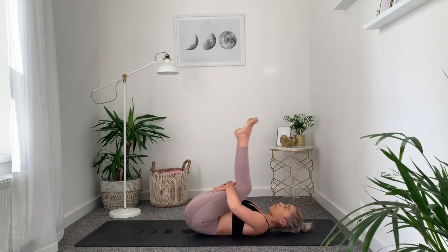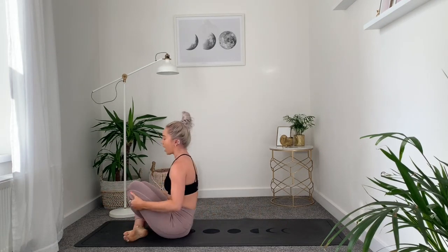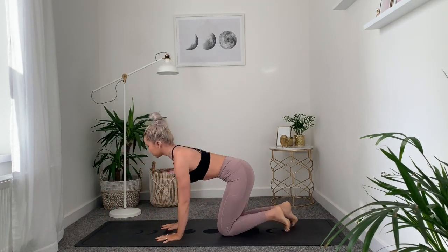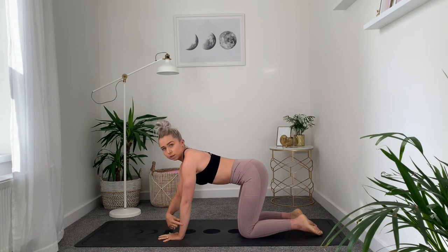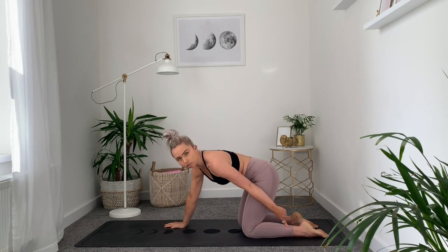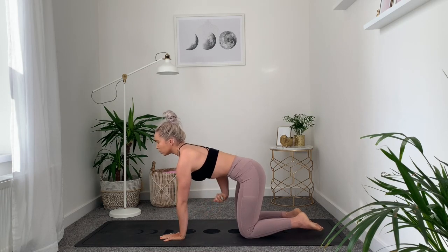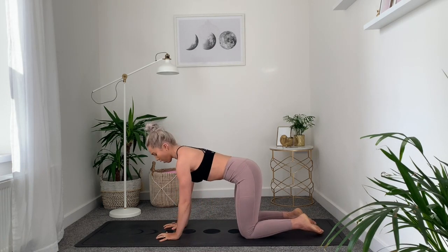Squeezing the thighs as you bring the head and the knees all the way back through to the centre. Take the hands around the back of the thighs, start to rock and roll up and down through the spine, then make your way into a tabletop position. Wrists, elbows, and shoulders are stacked in alignment. Knees in line with the hips and tops of the feet flat onto the floor. Make sure your belly is moving in and up towards the spine, and you're strong and active through your arms.